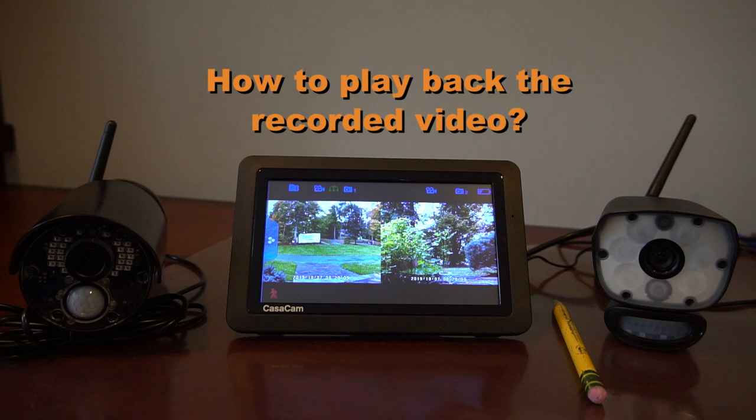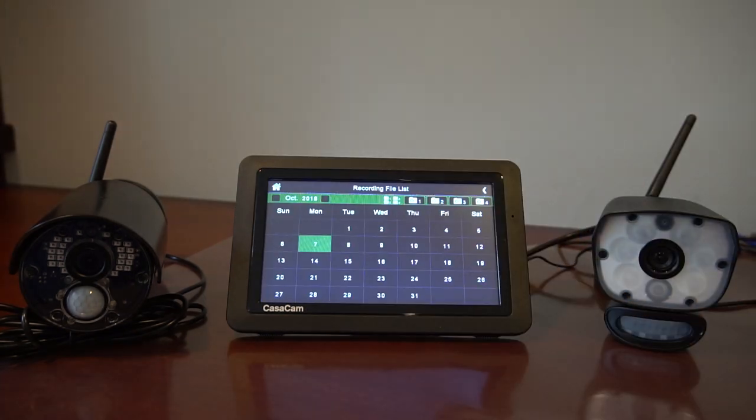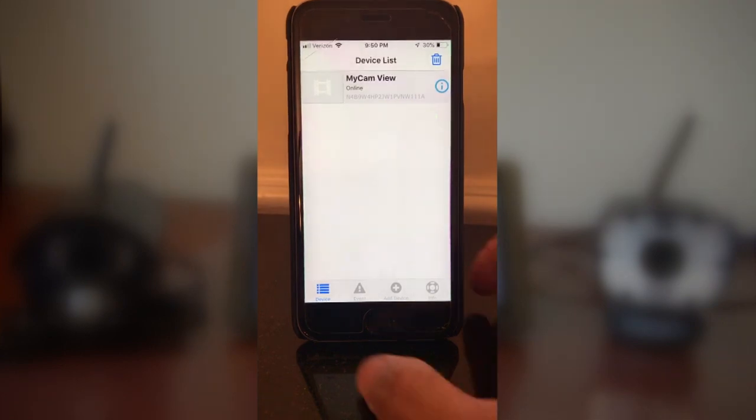Second, how to play back the recorded video. On the monitor, tap the SD card icon in the upper left corner and go to the file list. On your phone, find the event list.